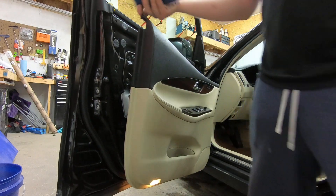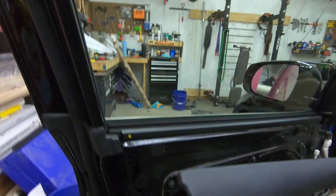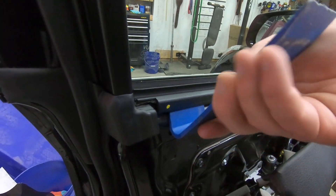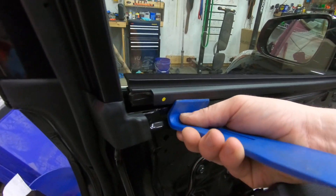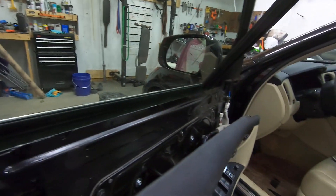Let me get you a closer look. As I mentioned before, you can grab the corner here — you can see it lifts up pretty easily — but I use the pry tool sometimes just to make sure I don't damage anything underneath. Then pry straight up, which allows you to pry off this piece straight up without damaging anything.